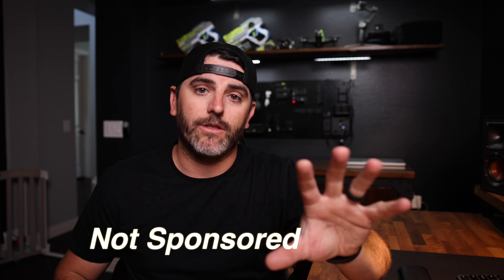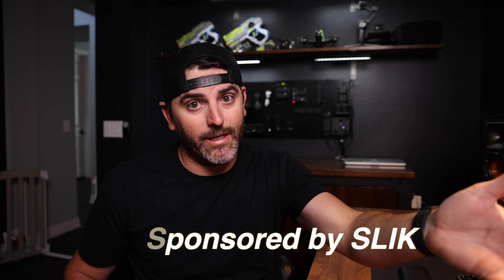Okay guys, let's just start this off. This is the Slick Pro AL 300 series tripod. Now this video is not sponsored by Slick — as much as I wish it was, it's not. But there's something really special about Slick products that we're going to get into in this video.